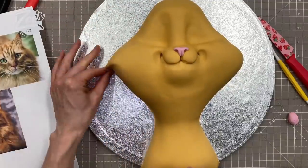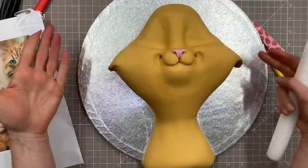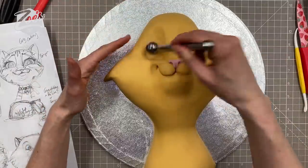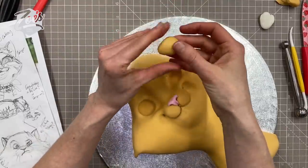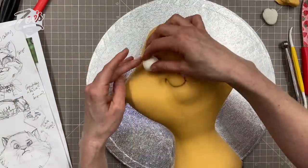Because my fondant is still quite fresh and flexible, I can get away with moving it around. If you've spent a long time on it, you may find it starts drying and cracking. I'm just pushing two eye holes in with my balling tool — go as big or as small as you want. I'm going to have one closed eye and one open eye.